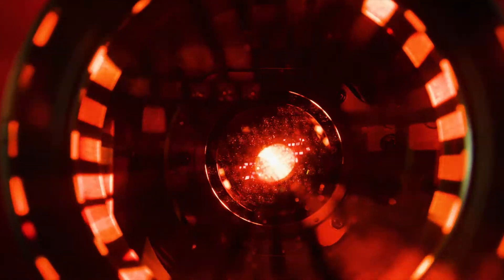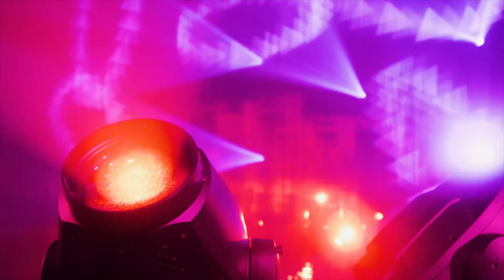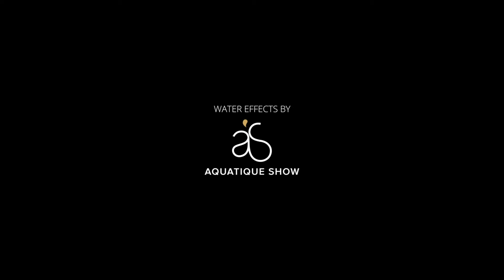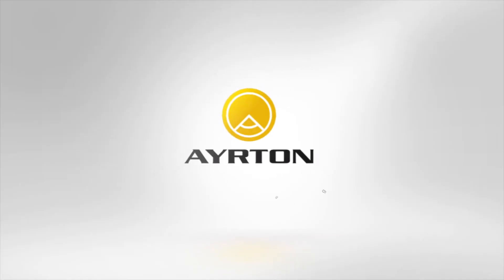Start the game. Enhance your gameplay and produce 3D effects for an immersive performance experience. Perseo Beam promises to deliver the most stunning effects in the pursuit of unforgettable emotions. Ayrton continues to lead the way.